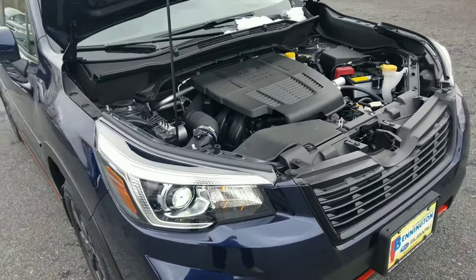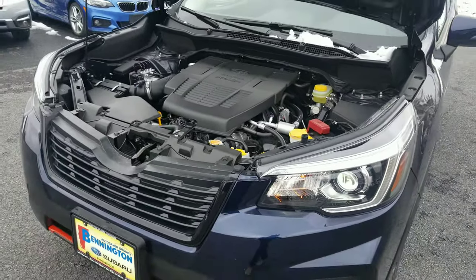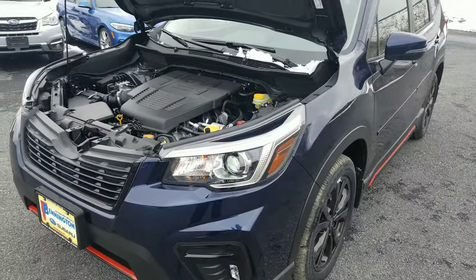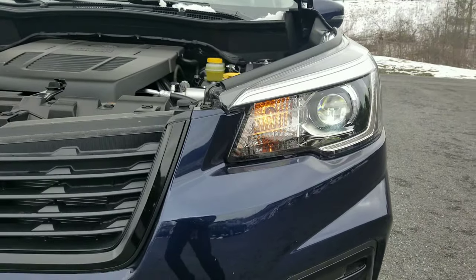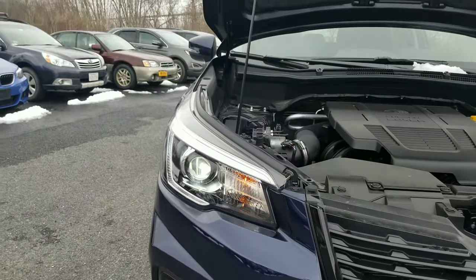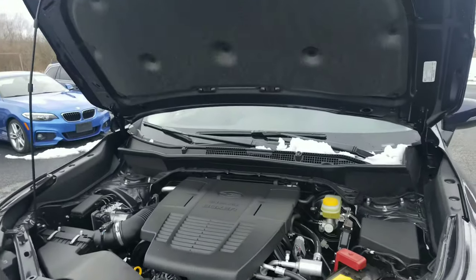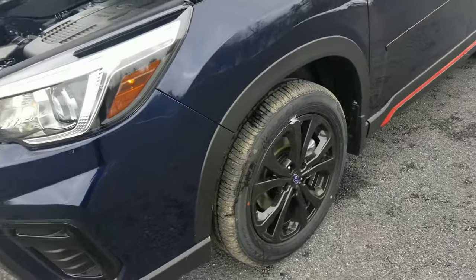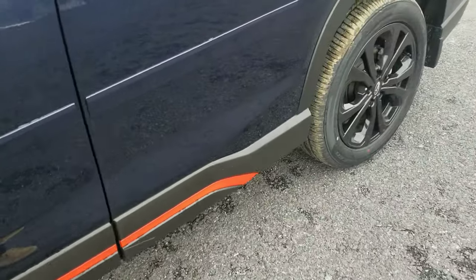You've got a 16-gallon fuel tank, which I think is the same as the Crosstrek — keeping it consistent, Subaru, I like it. You've also got daytime running lights that are just on throughout the day — you can't turn them off at all. Once I put the hood down, I'll show you there's also a black grille accent where typically it'd be chrome, and those orange accents make the car just look really cool.